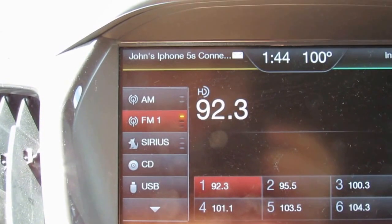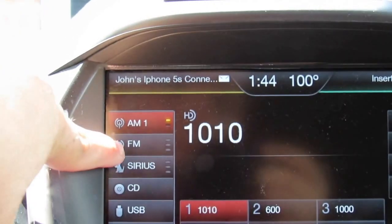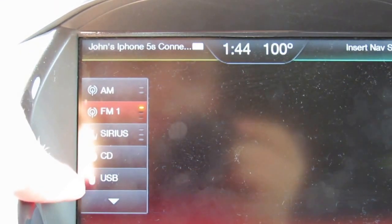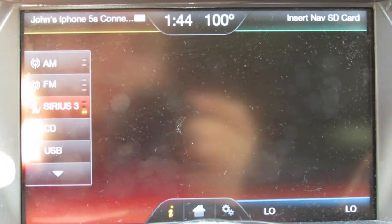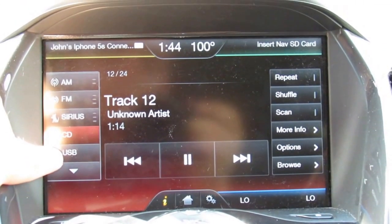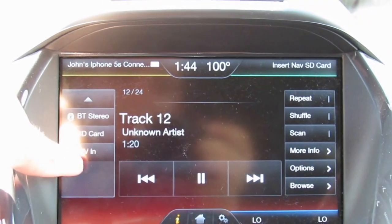In the Audio menu, you have AM, FM, SiriusXM — which we don't have connected right now — CD, USB, Bluetooth stereo, SD card, and AV input.